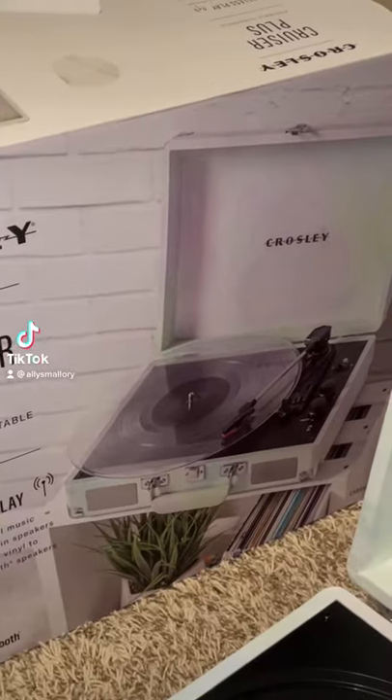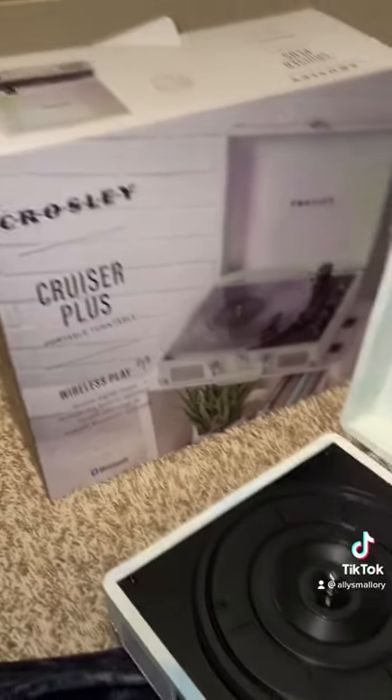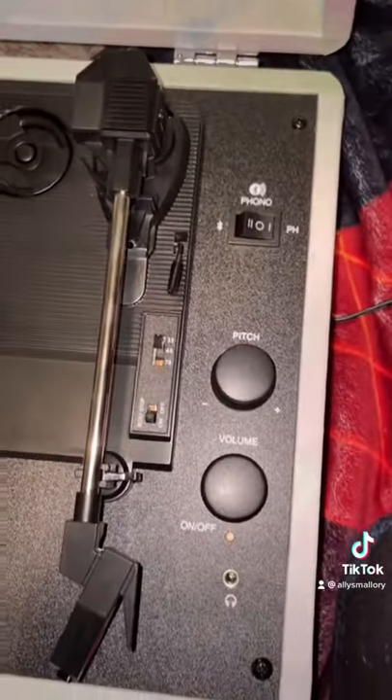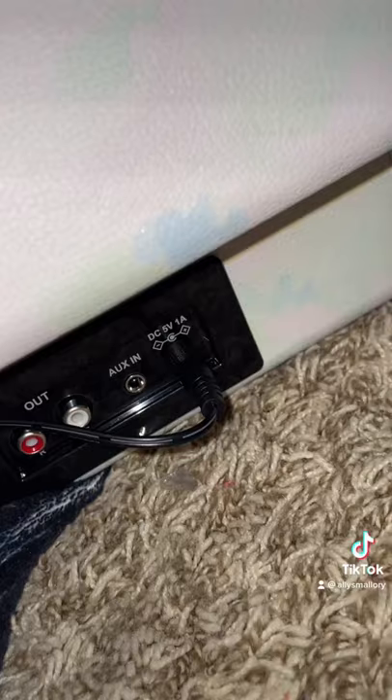Hey guys, I don't know how to pronounce this, but it's a Cruiser Plus little record player. I'm gonna show you how to get it all started for beginners — very simple little steps, just follow through.